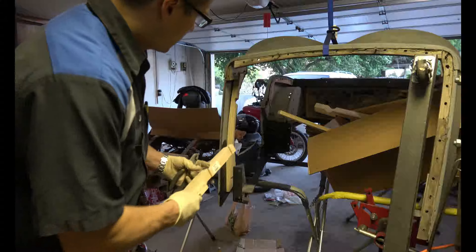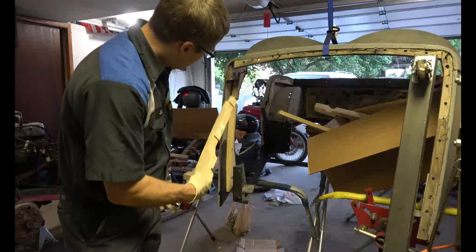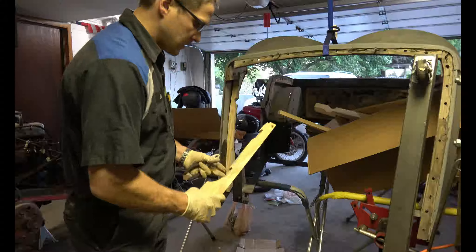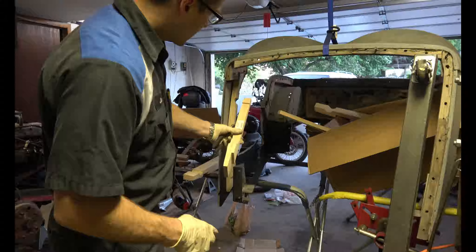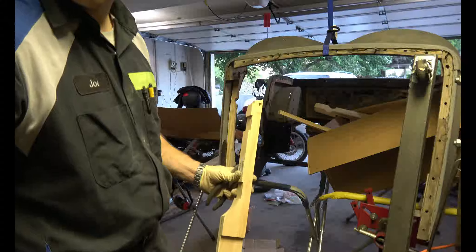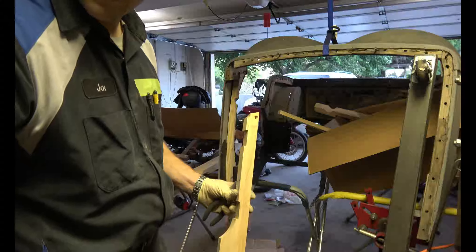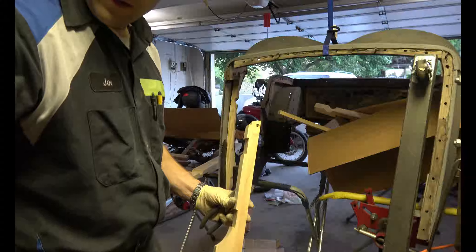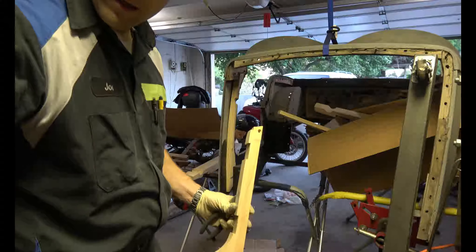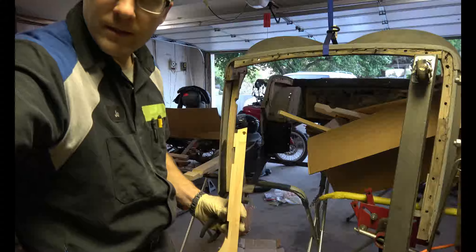I've got the front piece of wood already in. I'm just mocking it up right now to see if everything will go in smoothly — cross your fingers. Next I'm going to work on this back piece, or the back side of the door, and see if I can get that in. It's just kind of wedging and nudging and bending the metal out of the way, then hammering it back into place. That's what you've got to do to put it all back together.